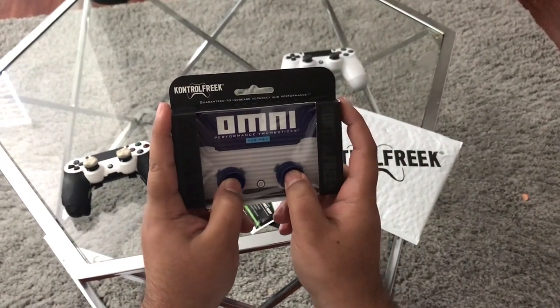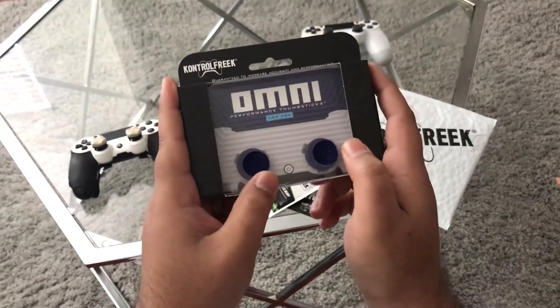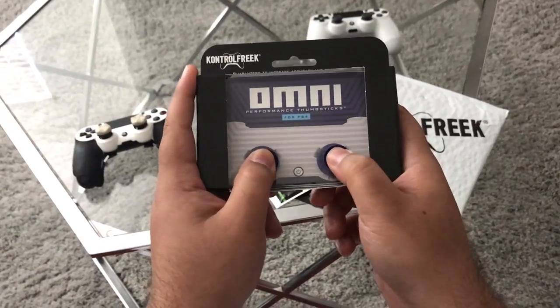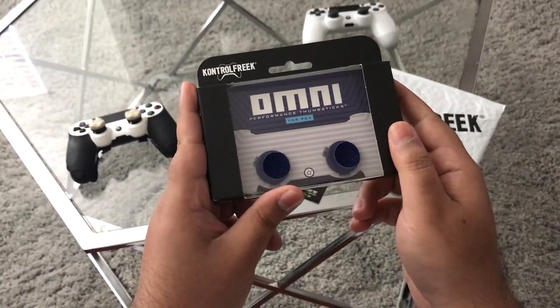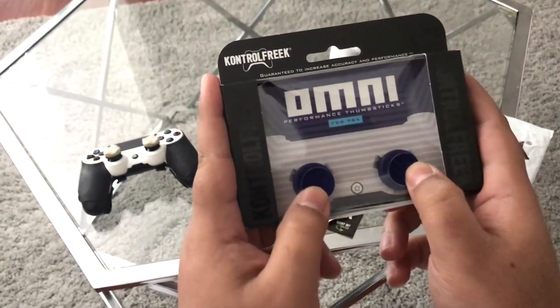Just so you guys know, these are low rise — I'm not sure if those are the first ever low rise, but these are pretty freaking sick. They're not mid-rise or high rise, these are low rise. We're gonna test these out and see what they actually look like. Right now I do like the design of how they look.